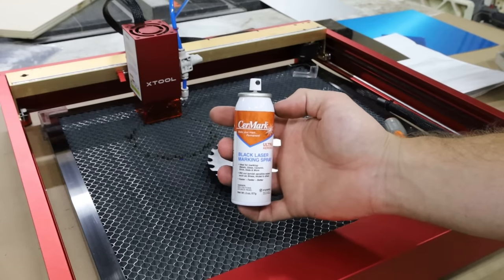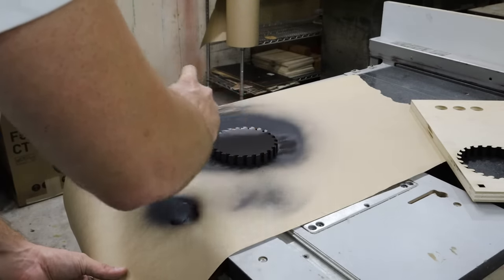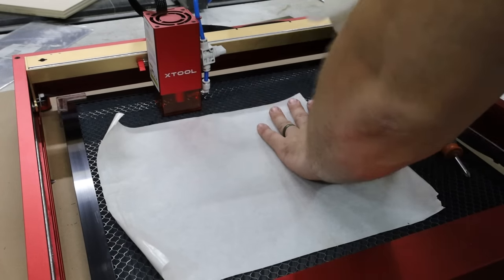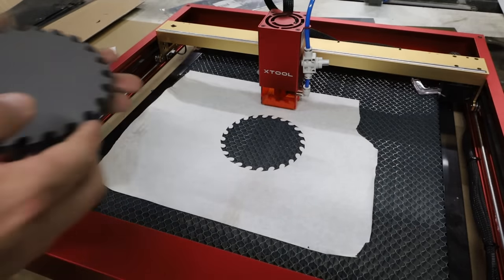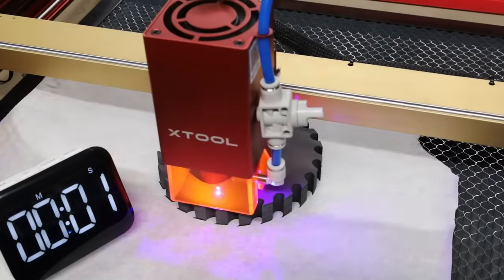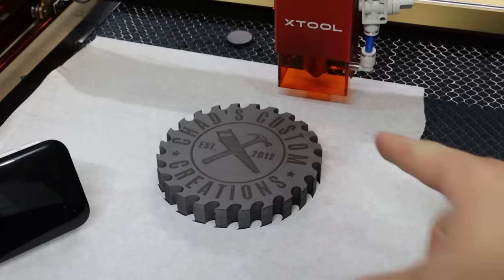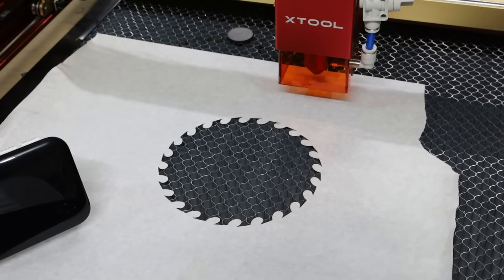Of course, you can do much lower intensity and get black engravings. I'm going to use some masking tape that I use for laser engraving — lay that down on the bed, cut that off, and place your design right inside. That'll help you get everything lined up.